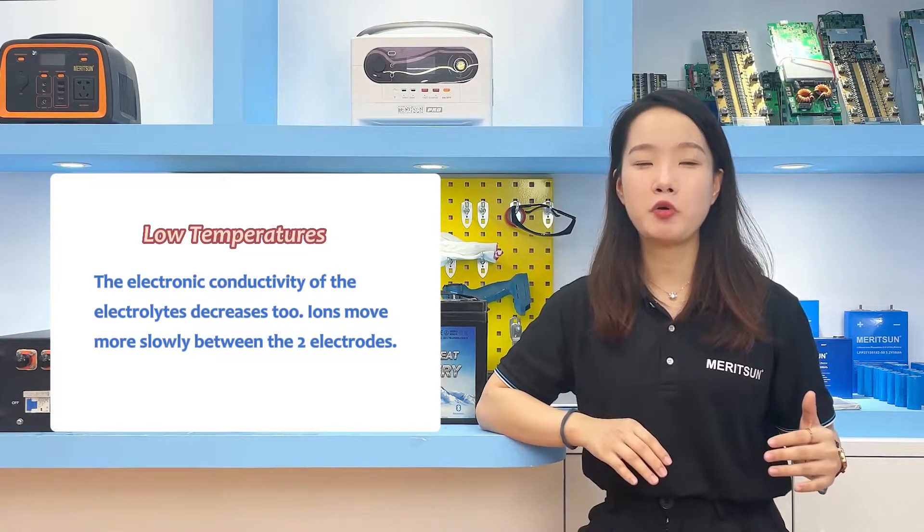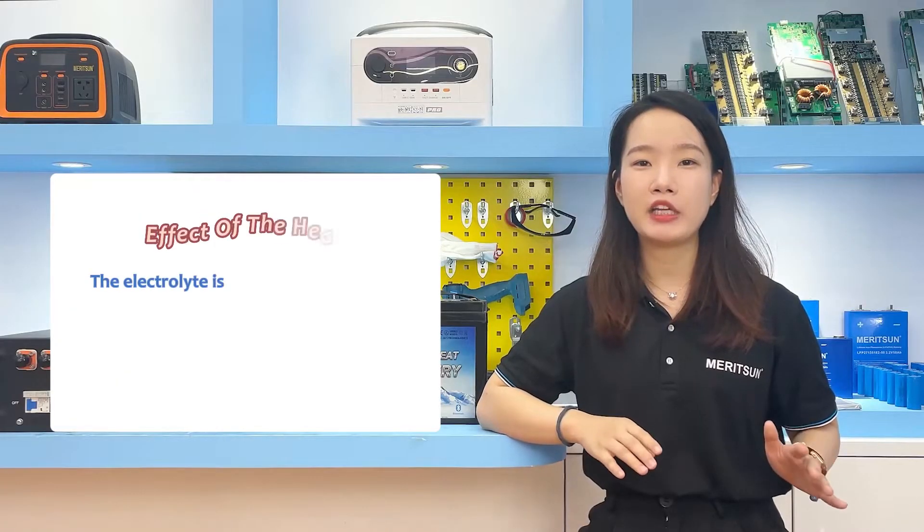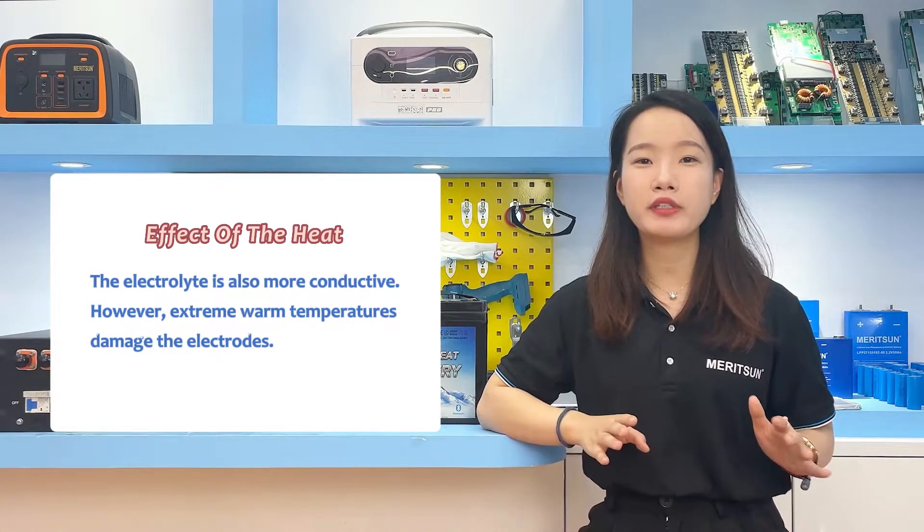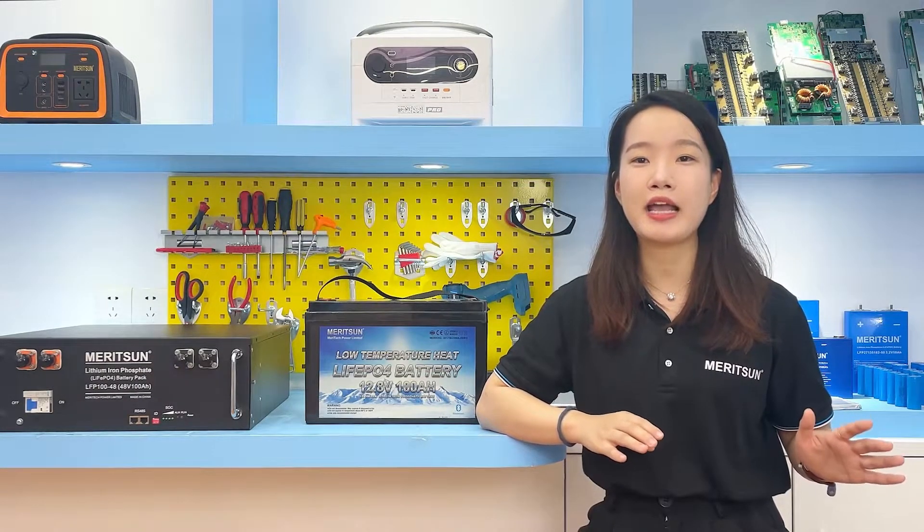Under the effect of heat, the electrode expands, making it easier for ions to move, and the electrolyte becomes more conductive. However, too high a temperature can damage the electrode. So please maintain good temperature conditions where the battery is being discharged.